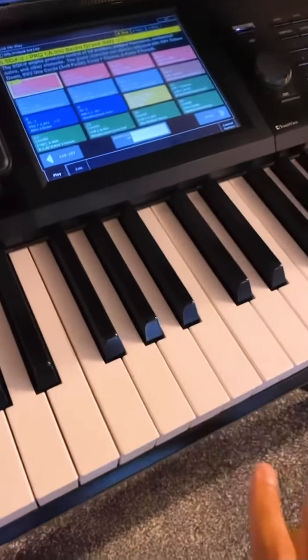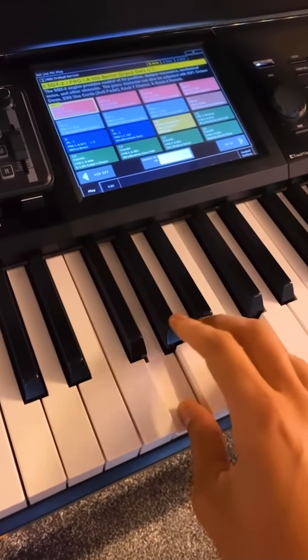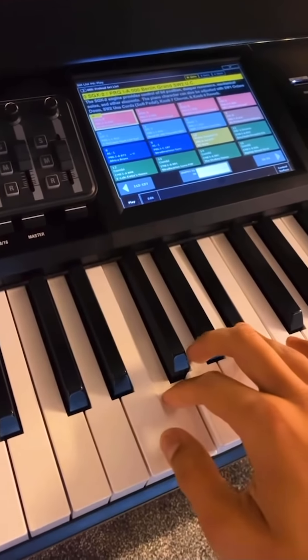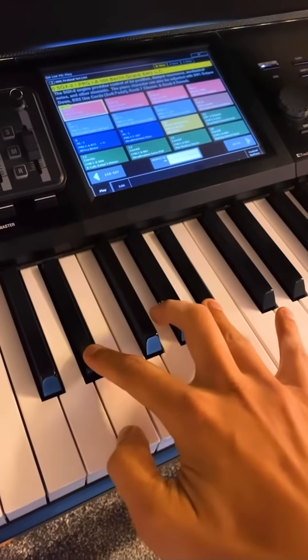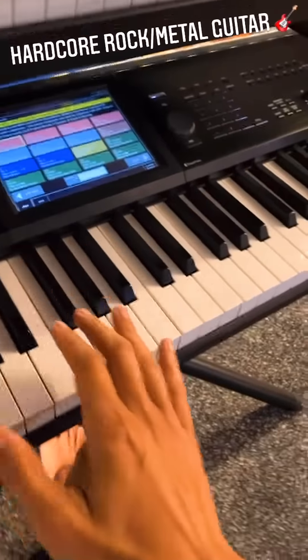I've also added in some horns — listen out for those when you hear it in a second. I've also added a triangle sound. As the track progresses I wanted to take it a bit hardcore as well, so to achieve that I've added in some rock guitar.